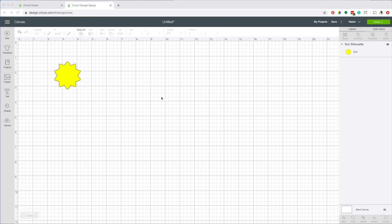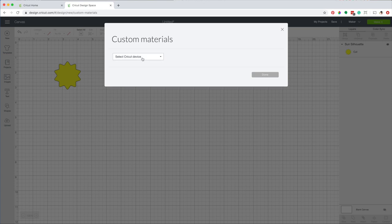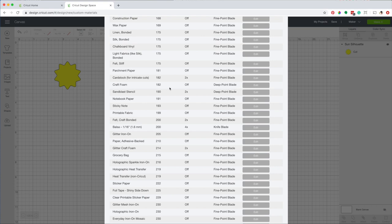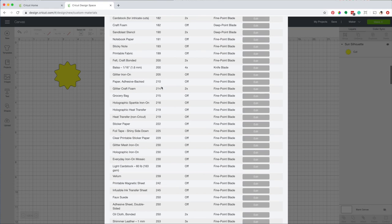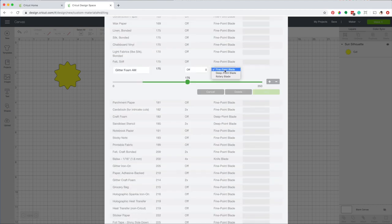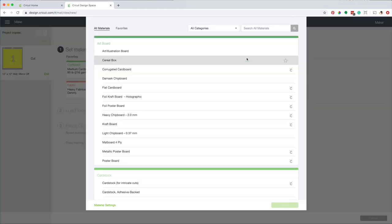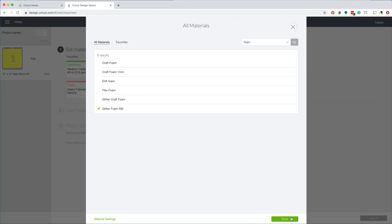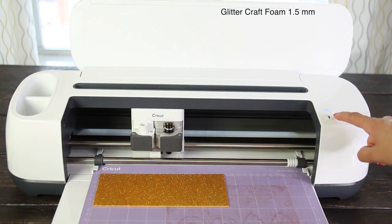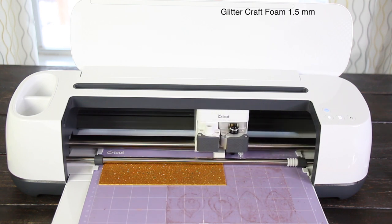Now I'm going to cut this image, but before I do, I'm going to create a new material. Go to manage custom materials, select your Cricut device. I'm going to create a new material based on the craft foam settings but reduce the pressure. Add a new material — I'm going to call it glitter foam AM. Save. I'm going to use the deep cut blade with a pressure of 165. Click on save. Now click on make it, continue. Select the material, go to browse, select glitter foam AM. Load the deep cut blade and the mat. I fast-forwarded this part — the process to cut this image took about 30 seconds.